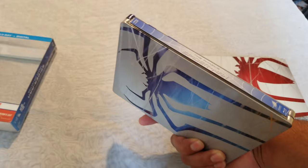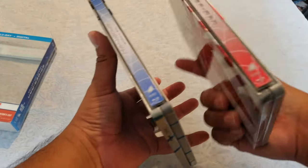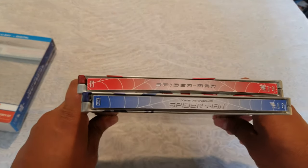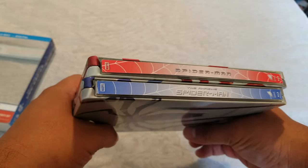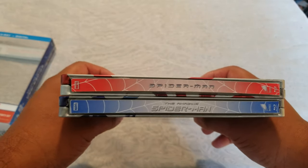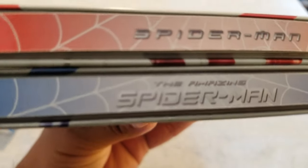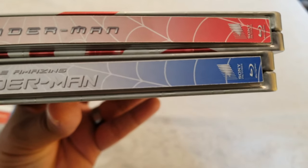Absolutely go check him out — I'll leave it in the description. If you like this channel, please subscribe; if you like the video, give it a thumbs up; and if you want to support the channel, check out my Patreon. That's it for today — a quick magnet strip spine thing for your steelbooks, either to match or just to make them look nicer. Very cool. Thank you for watching, catch you on the next one!